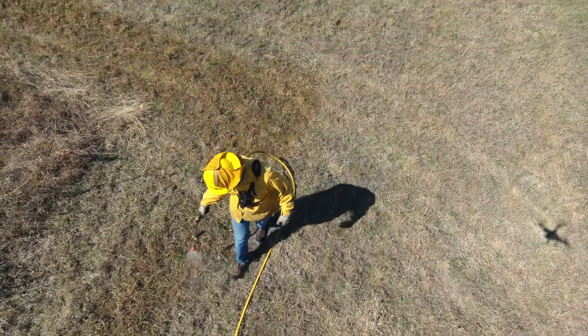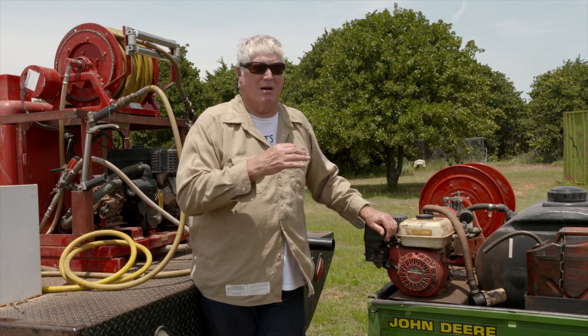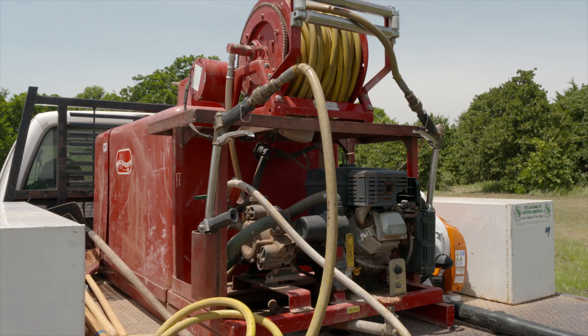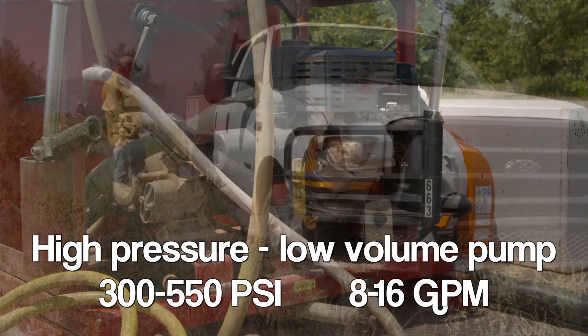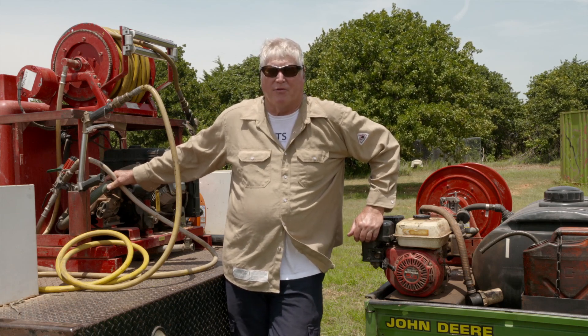If I had to have one piece of equipment for prescribed burning, it would be a sprayer. Sprayers come in various sizes and shapes and perform differently. Starting with a primary sprayer — the one you'd want on hand to actually control a fire — my choice would be a high pressure low volume sprayer such as this one here. This is a diaphragm pump that puts out anywhere from about 8 to 12 gallons per minute.